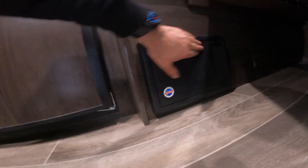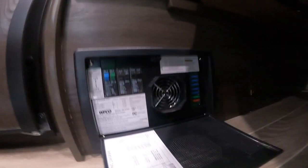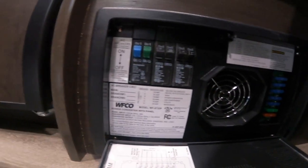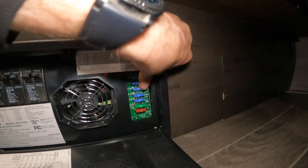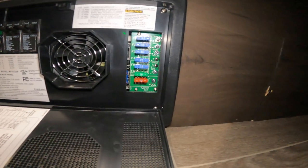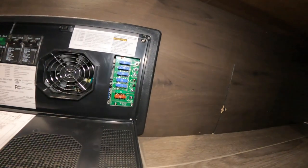Also underneath, we have your load center or power center for the unit. You'll notice in here that we have breakers much like you would see in your house, and they function pretty much the same way. We also have your circuits here with your fuses, much like you'd see in your vehicle. There is a red light that will indicate a problem with one of the fuses if it is burnt out.